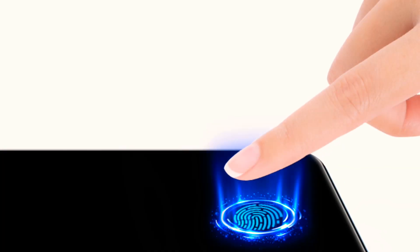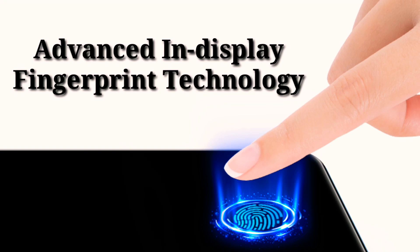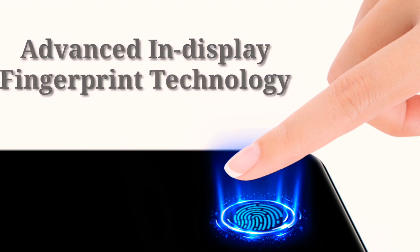This Huawei budget phone is equipped with advanced in-display fingerprint technology. The unlock speed and success rate of the Huawei Y8P are greatly improved.